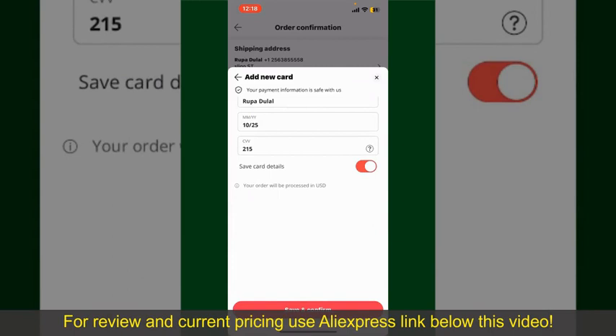Finally, tap Save and Confirm at the bottom. After you do that, you'll be able to place your order and finalize the product. After successfully placing your order, you'll receive an order confirmation with a tracking number.